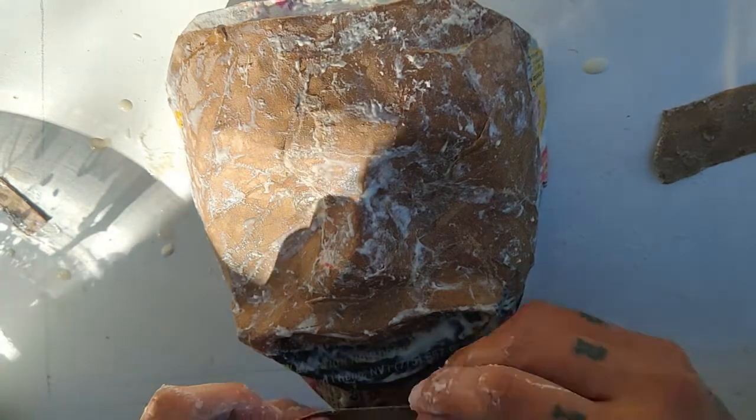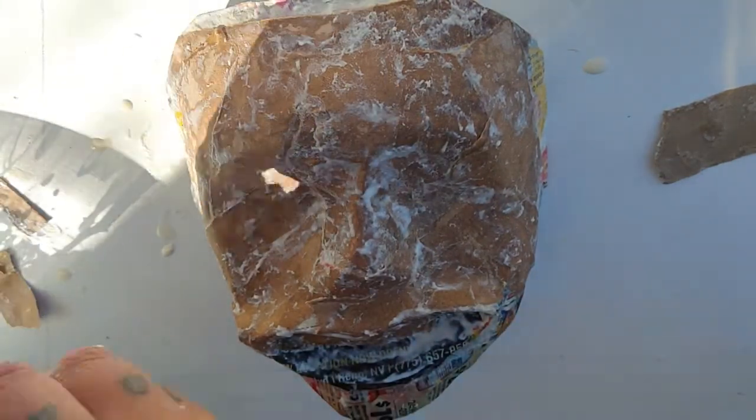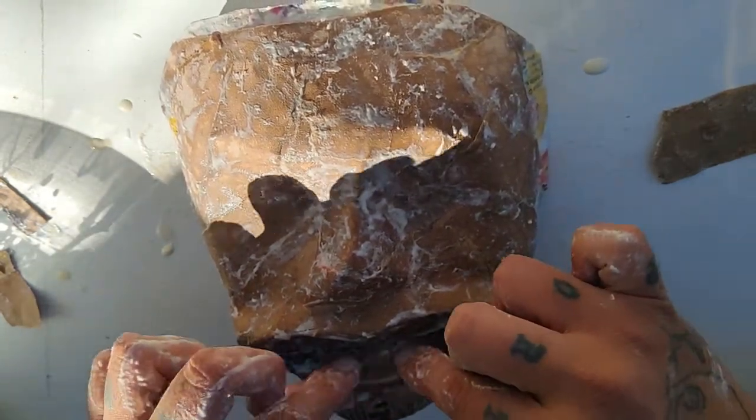Come on, lips. Lips, nips, and turtle tips. I should have made them even bigger. Oh yeah.